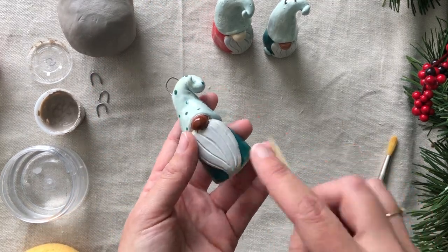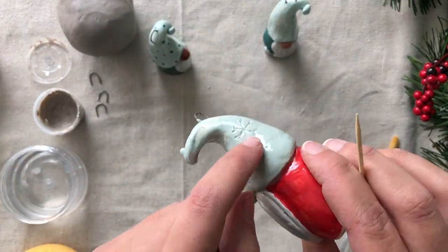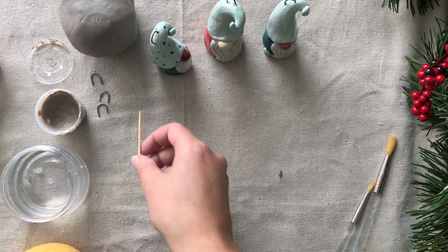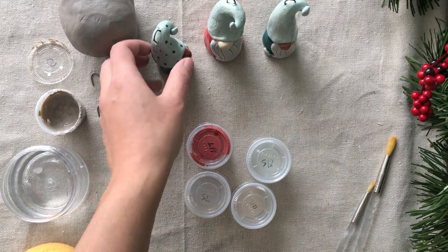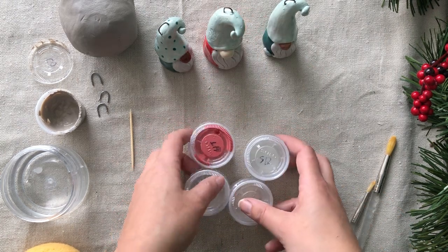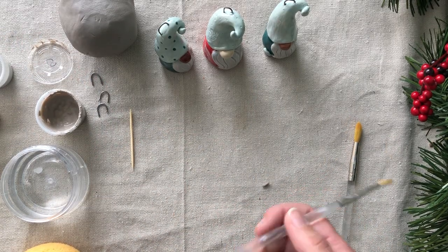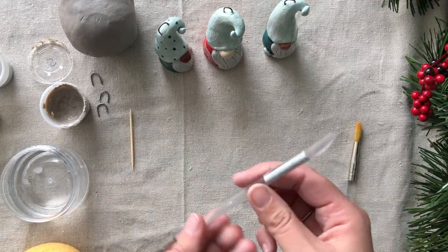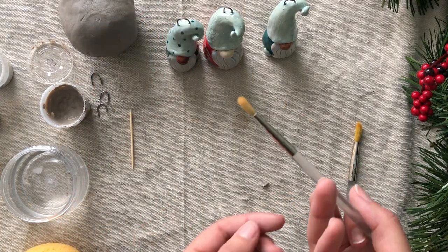You'll also have a toothpick — they're great for making little textures. You see here on my little beard I added some texture, and I also added some little snow to this gnome's hat. Super cute. And you'll also receive some paints. I have here all the paints I used to make these gnomes: the red, a light blue, the gray, and then the nose color. You'll also receive paintbrushes. I'm going to be using them for grabbing slip, putting it onto the gnome, molding and shaping the gnome, and then painting it after we're done.